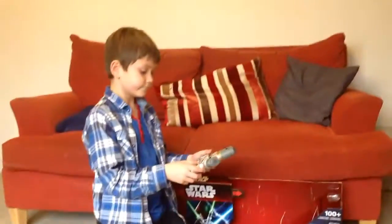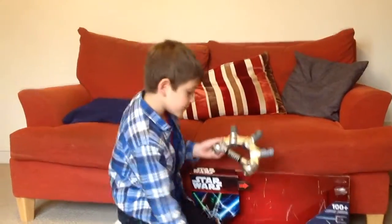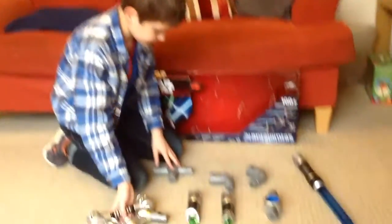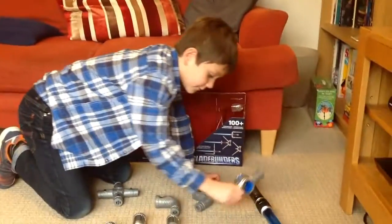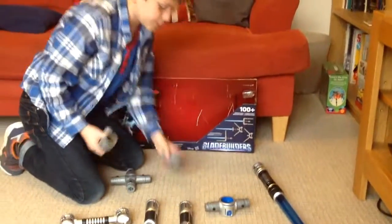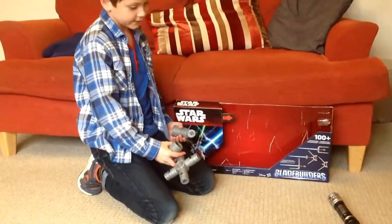You turn them on — there. Here's the main chamber. You can connect those bits. There's a Kylo Ren connector piece — you twist it down onto there. These two bits, these three bits, are all sort of random connector components.